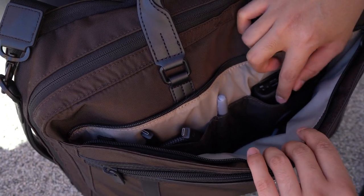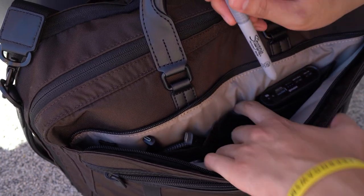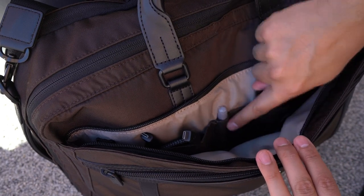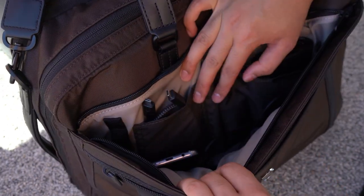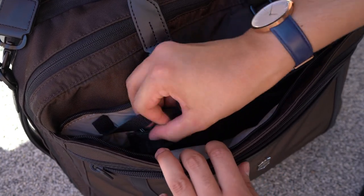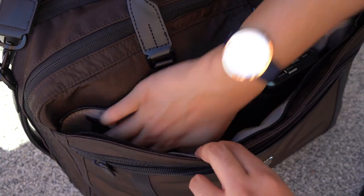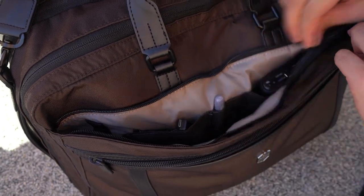I was able to put my power bank, my cable and some pens in there. There's a key tether just to the left — great for your car keys and house keys — keeping them in check rather than needing to rummage through all the different compartments. The curved lip on the pockets makes it easier to take out all the bits and pieces, and overall I just found it really well organized and spacious.